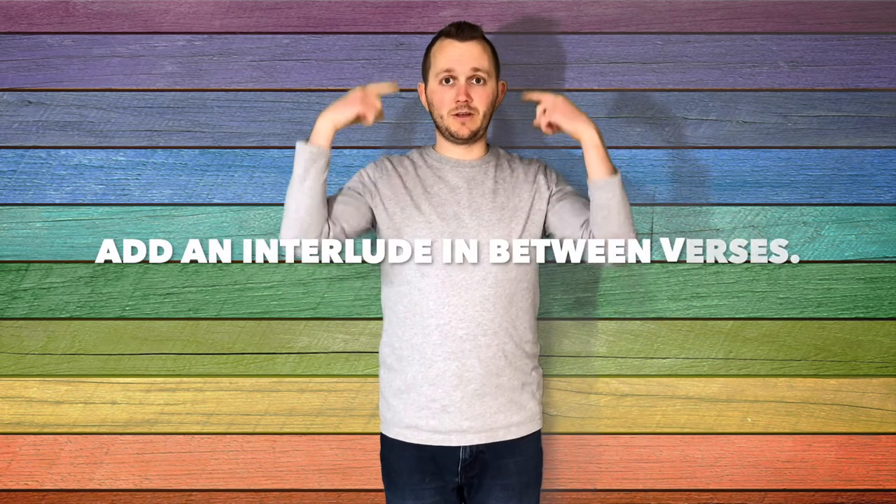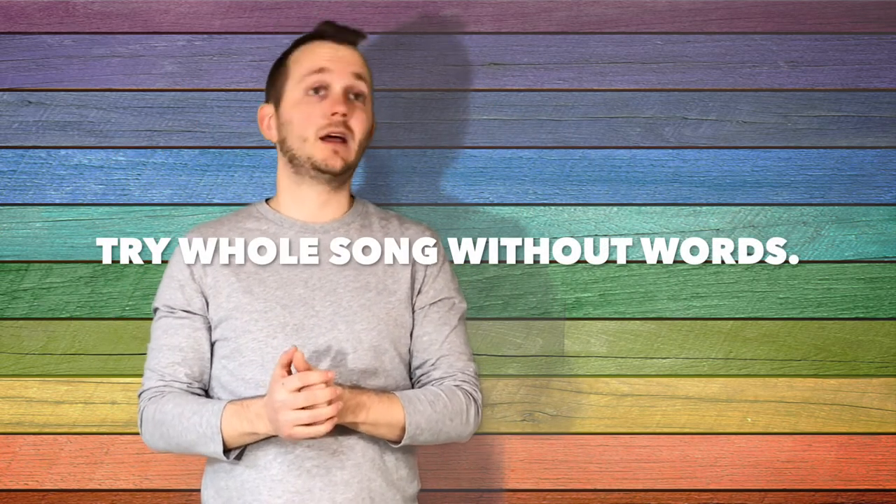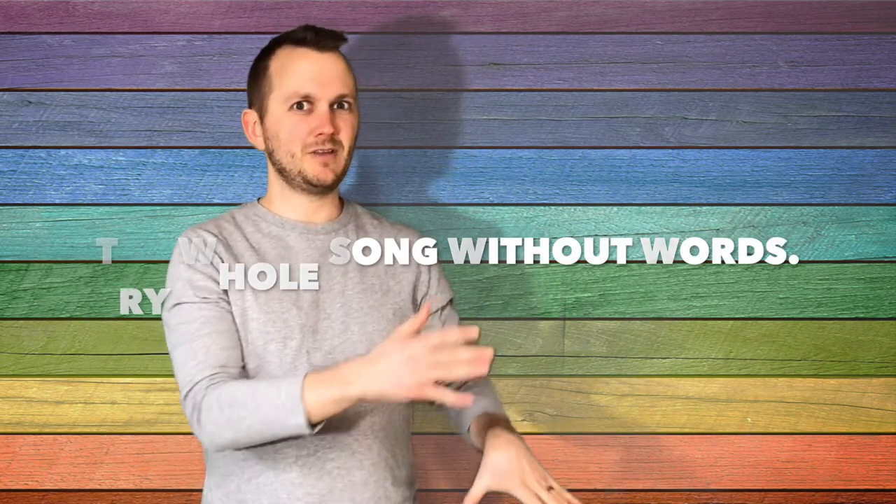Once they're able to do each verse, then you try the whole song in its entirety. Usually if you do a little interlude in between each verse, it lets their brains catch up to what's coming next, otherwise it becomes major chaos. Once your kids become hot shots, then you can challenge them to do the whole entire song without any words — they can sing it on 'la,' but they still have to do the actions that would match those parts of the song.